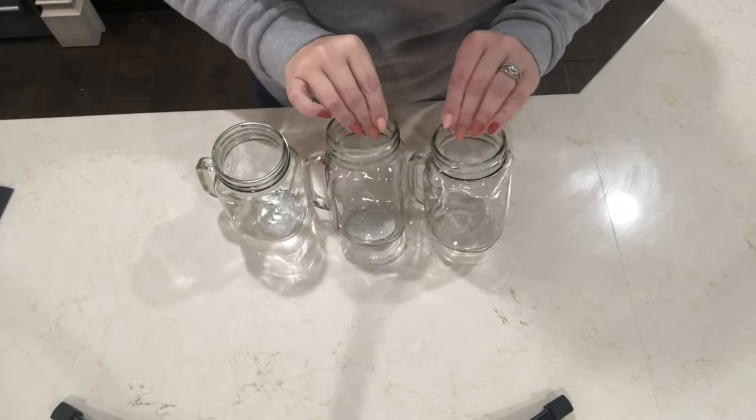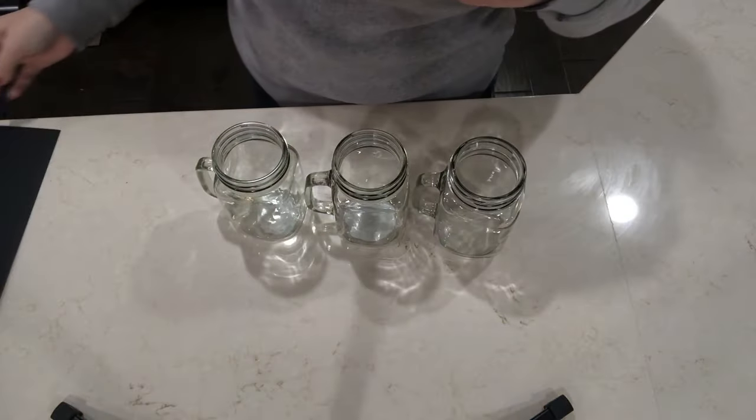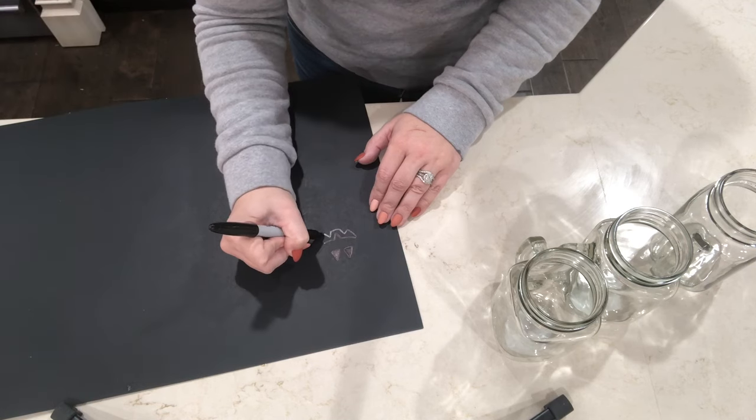This next one is a really cute idea for drinks. Using some of these cute mason jars and some leftover black poster board, I am just going to cut out little faces and mod podge these on to the glasses.